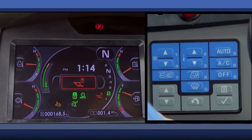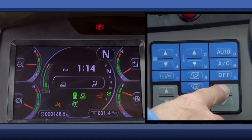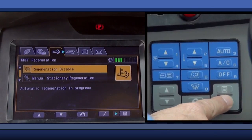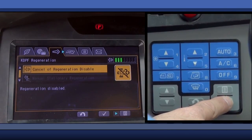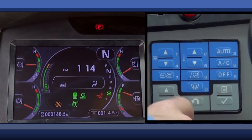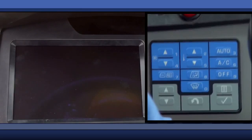If the operator finds it necessary to shut down the machine while active regeneration is taking place, the machine should be moved to a safe and accessible location. Disable the active regeneration in the monitor and allow the machine to idle for five minutes before shutting down. When the machine goes back into operation, the active regeneration will pick up where it left off prior to being shut down.